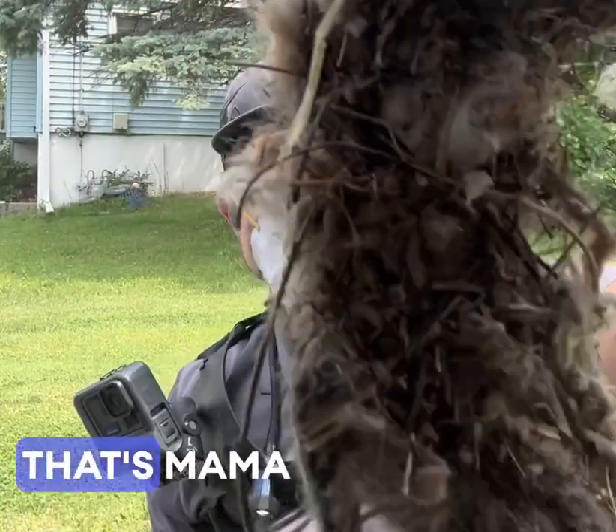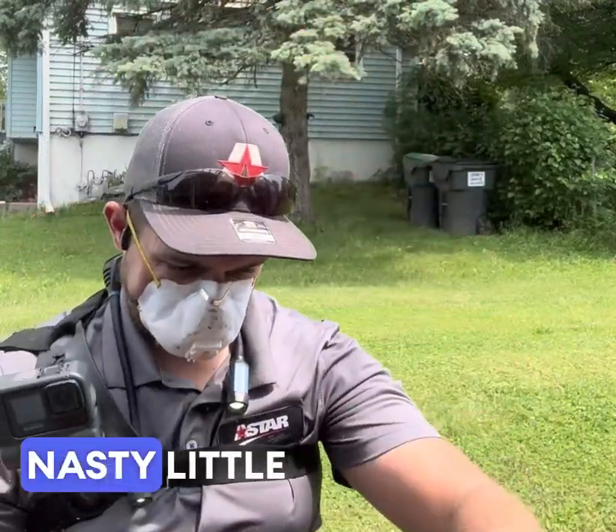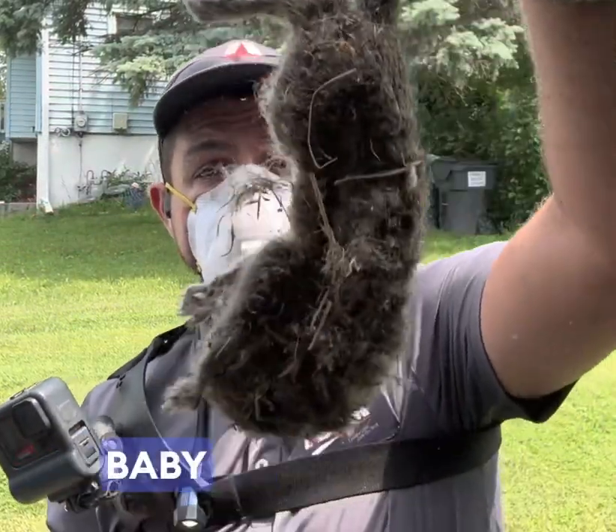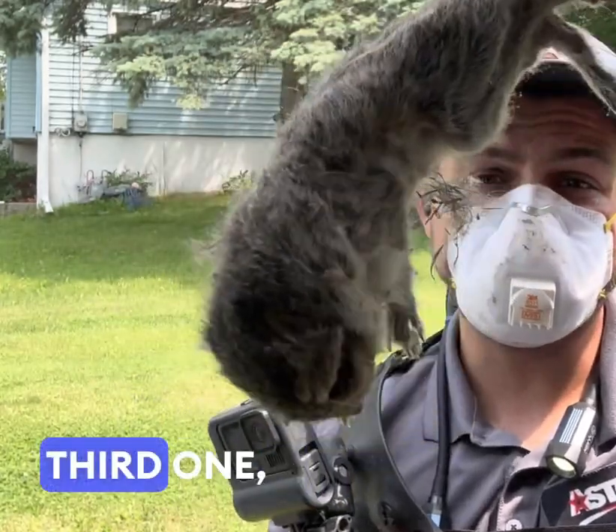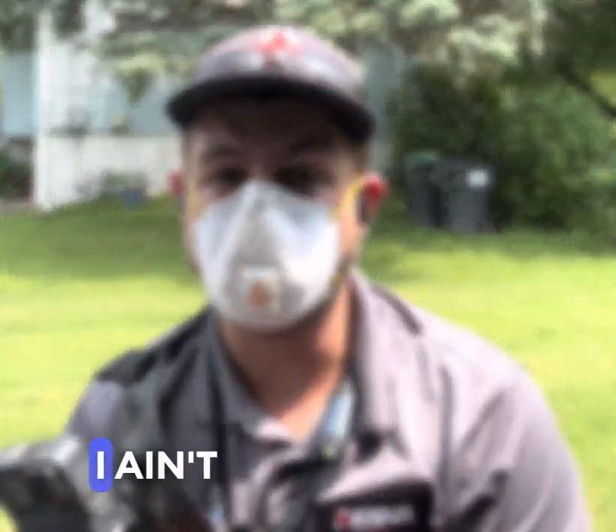What's up guys — that's mama squirrel, check her out, nasty little thing. And that's baby squirrel. There was a third one but I think I pushed her inside when I picked up the nesting. I ain't going back through that.